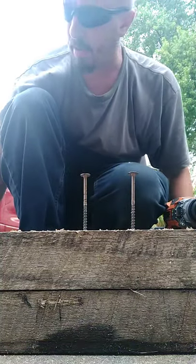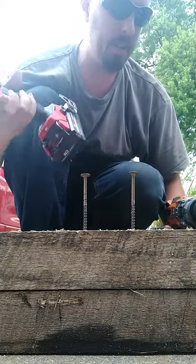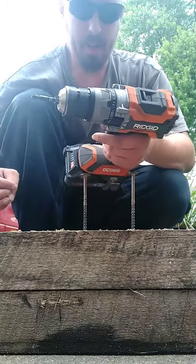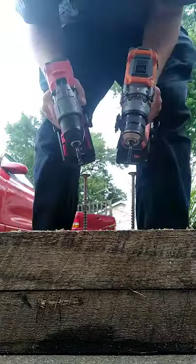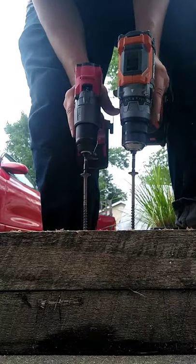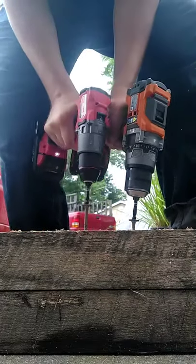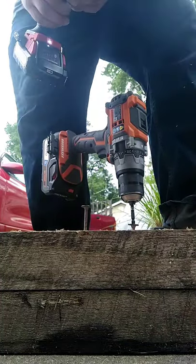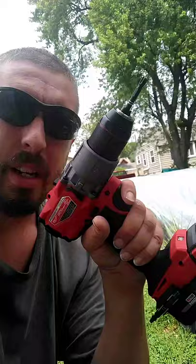Okay, we're doing part two of the gen 3 — I don't know if this is a 3.5 — but the gen 3 Milwaukee versus the Ridgid Octane. I'm in the right gear, three bars on this one, full on the other one. These are hard to do because you gotta hold the drills. Three, two, one.